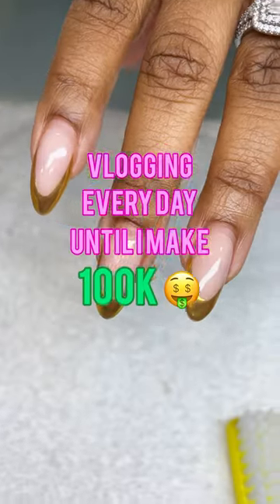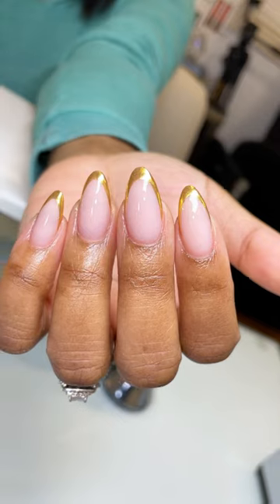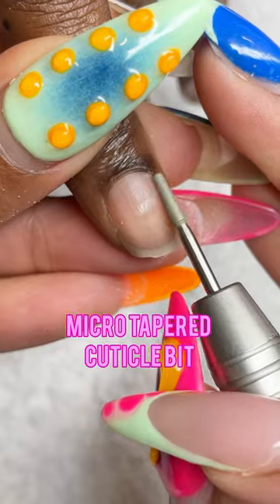Welcome back to day five of vlogging every day until I make 100k. My first client got a fill-in in gold chrome french tips. These came out really cute and classy.